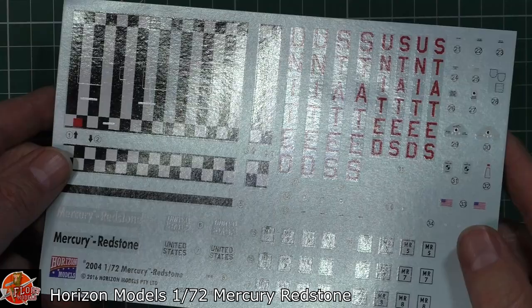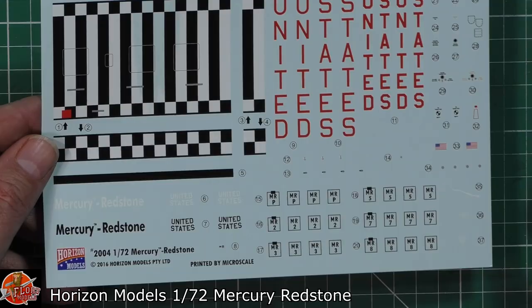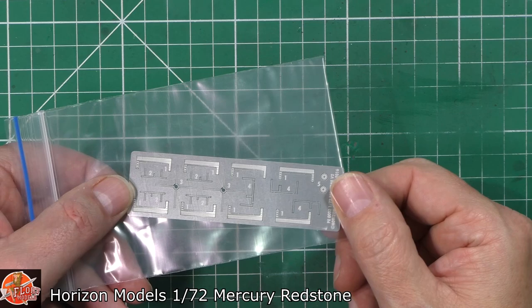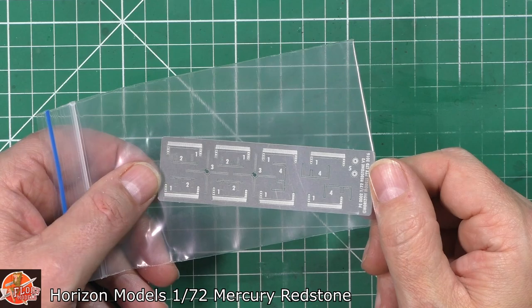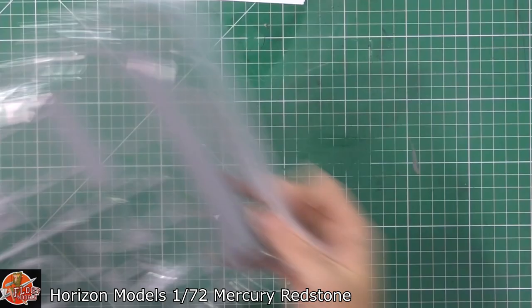Decals — we've got a decal sheet that looks very nice, with good solid colours all the way through on that one. And then depending on which version you're doing, we've got the US markings and placements for that, and some more stencil data going down in there. That looks pretty good. One of the nice bits on this one is we do get a little bit of photo etch — some nice panel details for the actual capsule itself.